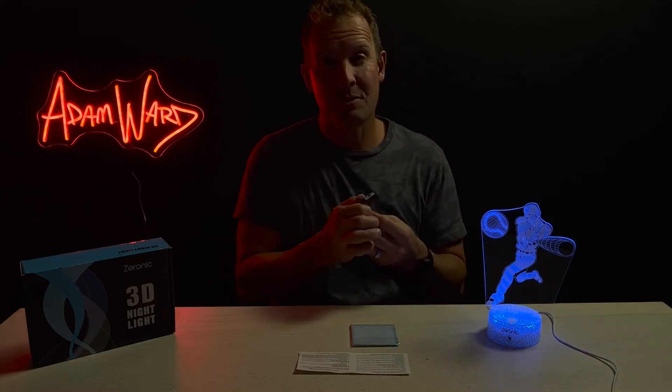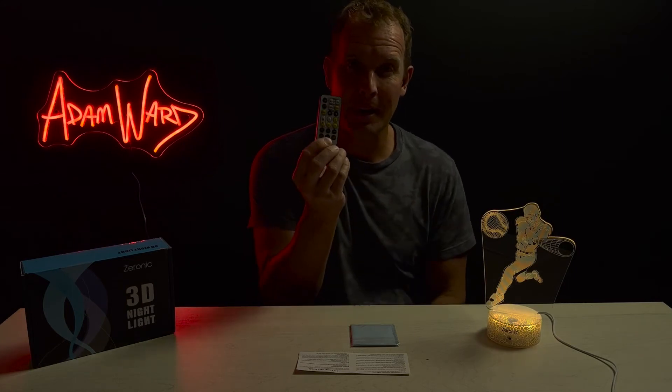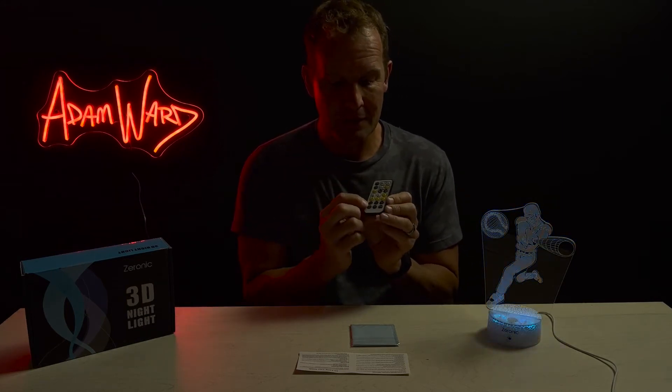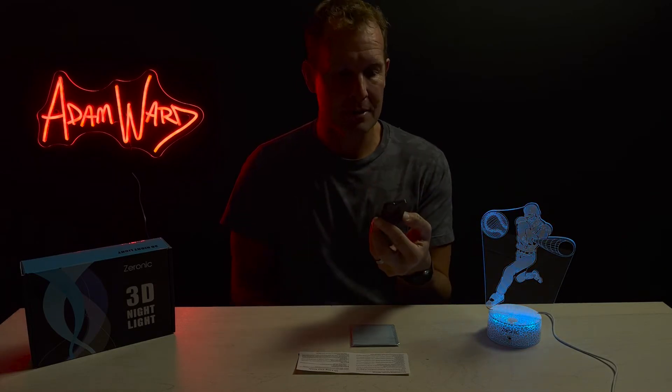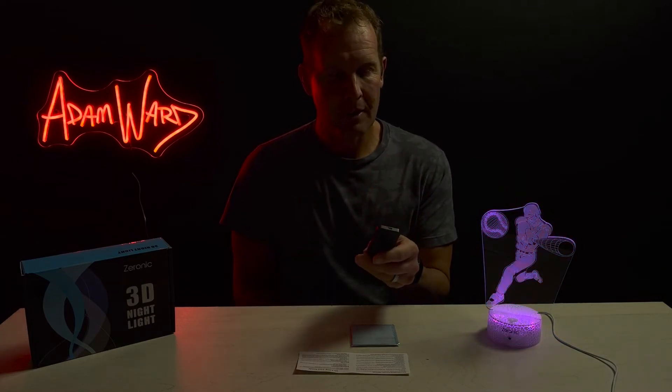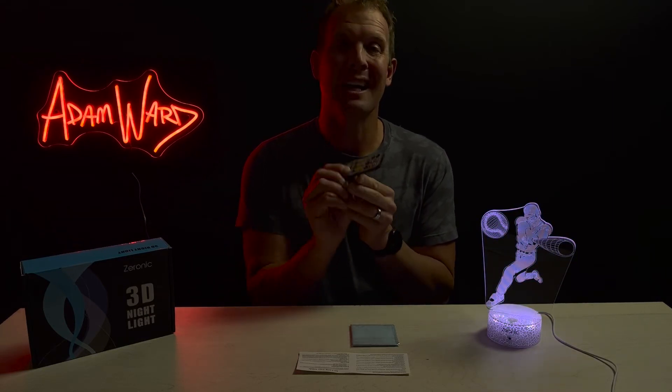You can control the speed of it changing. And it also — which I really like — has a timer button. So you can set it to turn off automatically: one, two, four, eight, twelve, or twenty-four hours. The twenty-four hour option means it turns off exactly a day later, which doesn't really make sense. So they probably could have got away with not having that button.